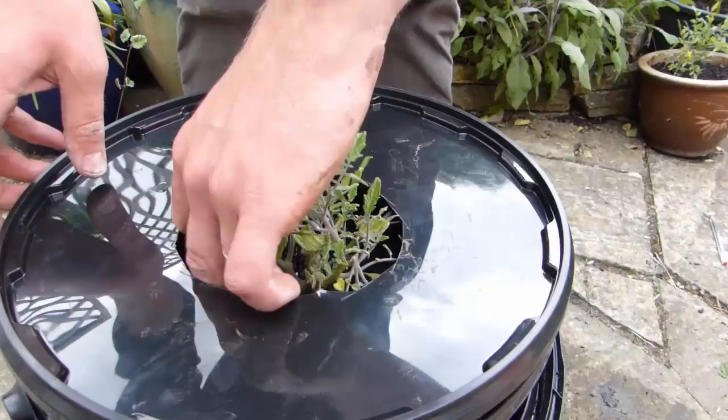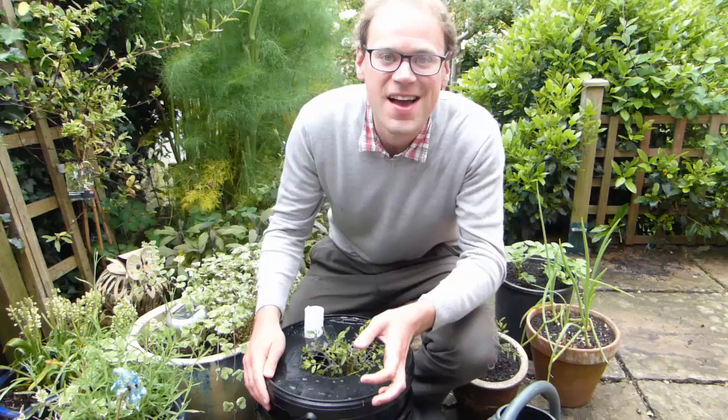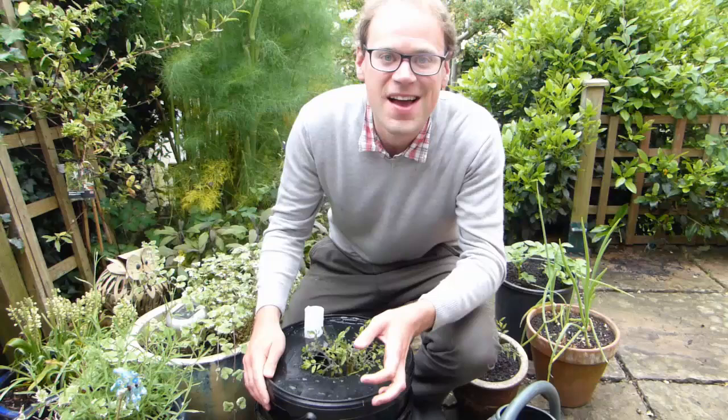This is a fantastically elegant solution to daily watering, and you can always add additional self-watering containers as time allows. Please share your tips for self-watering plants by just dropping us a comment below. And for more practical projects such as this, make sure you subscribe to our video channel. I'll catch you next time.